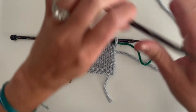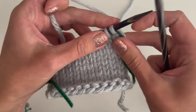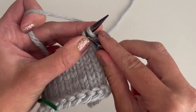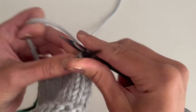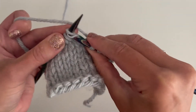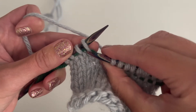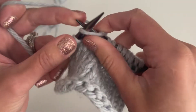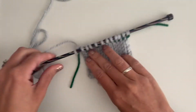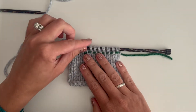Now I'll show the first row after placing a lifeline. You just continue knitting with your project as normal. When you're knitting, do not pick up the lifeline — it should stay at the base of the stitches and you're only knitting with your project yarn. The lifeline is green so it's a little hard to tell, but I'm only grabbing my knit stitch.